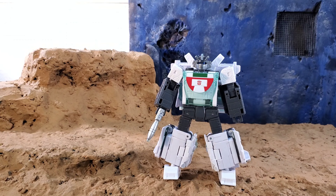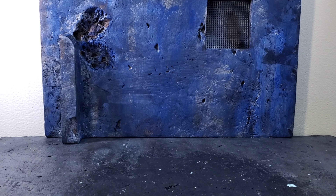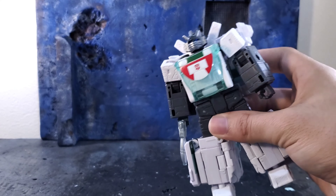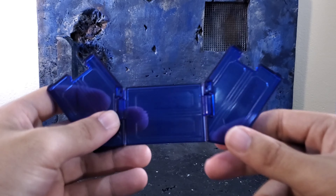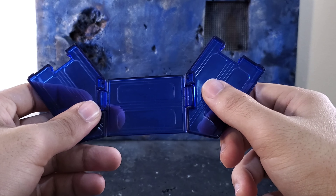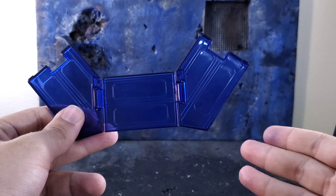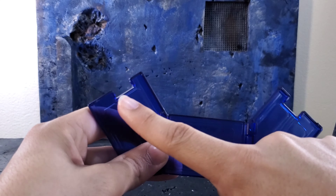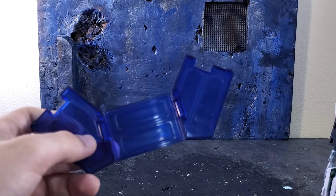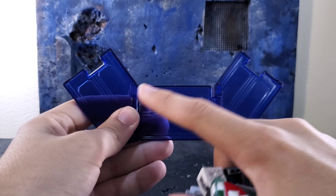He's got pretty good articulation. It would have been nice to have a butterfly joint or ab crunch, but with the way he transforms I totally understand why not. The other accessory — the rod things count as two accessories, the gun as one, and Hasbro counts this piece as three separate accessories because it can come apart on these mushroom peg joints. However, because it's clear plastic, there are already stress marks on the joints from taking it apart, so I won't be doing that again.